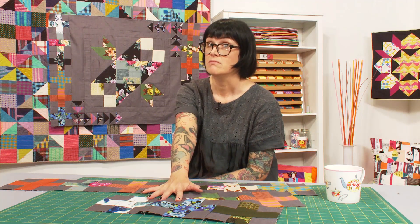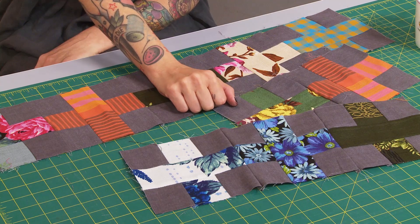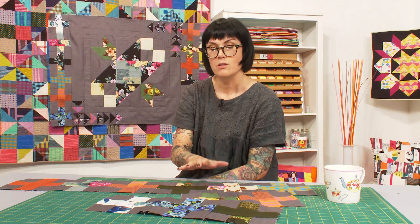As you can see I've been cracking on with it — I'm a little way ahead of you. So you need to run, grab all of your fabric and all of your cutting stuff, and let's get cracking on our pieced borders.